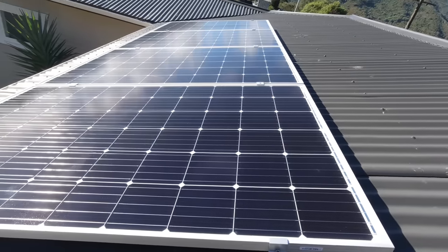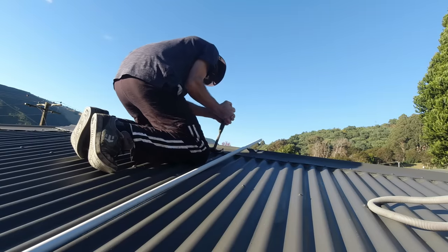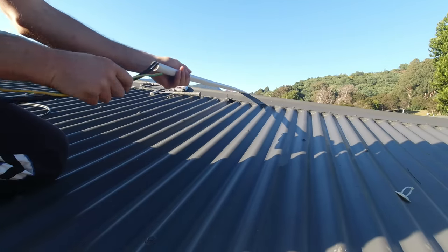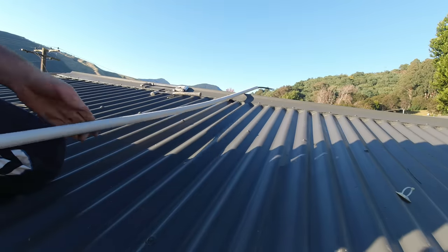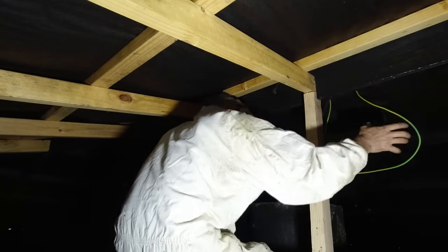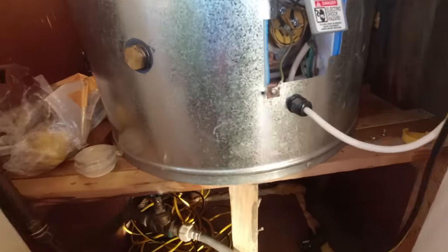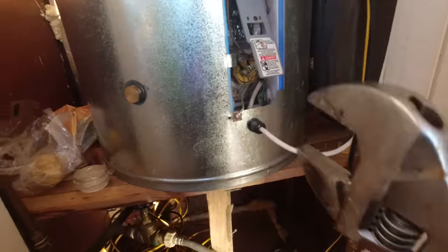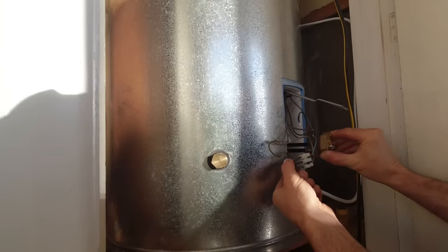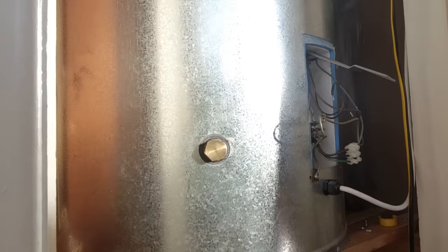Four panels up, 1200 watts — just got to wire them up now. I need to drain the water out of the cylinder and then I can replace that AC element with a DC element. I don't have the right socket for that so I'm going to use a basin wrench. That's the DC element in place.